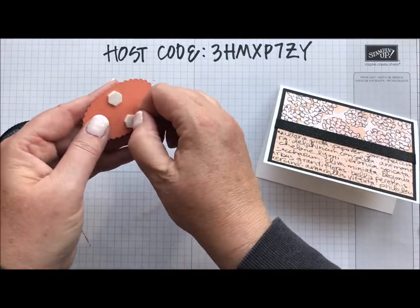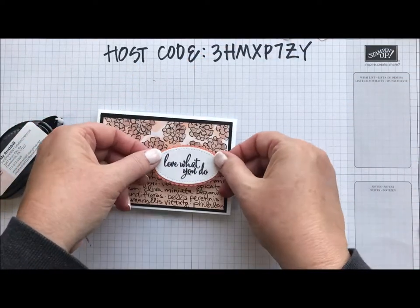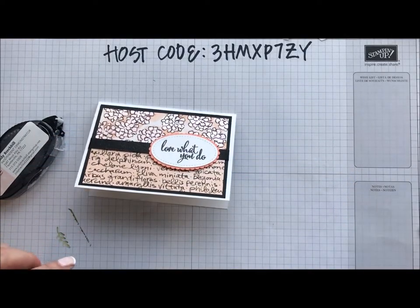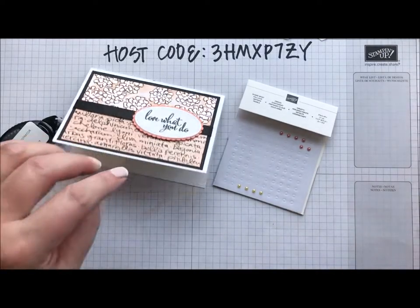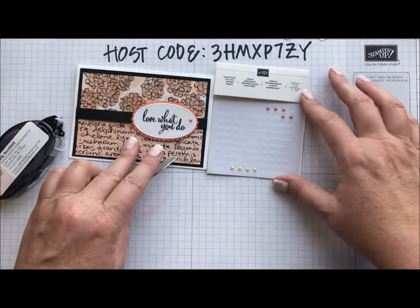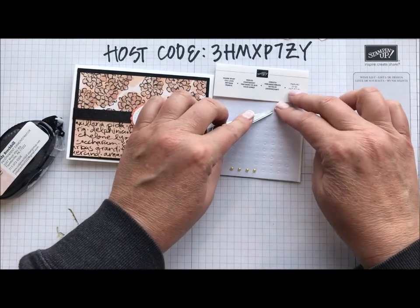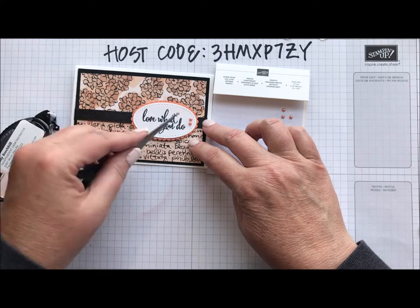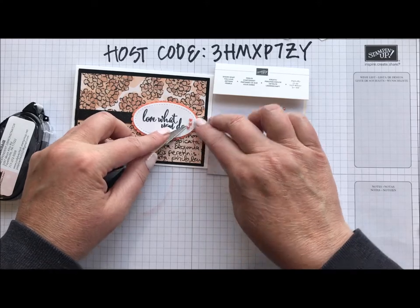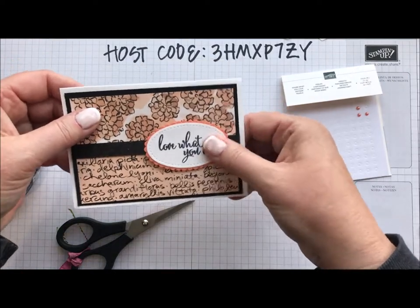I just used some Grapefruit Grove cardstock, Memento black ink, and Layering Ovals and Stitched Shape Framelits. Now I'm going to come in with my Artisan Pearls, which I think are just gorgeous — you can tell because my pack is darn near gone. I'm going to put a couple of those coordinating pearls on. So there's one note card done.